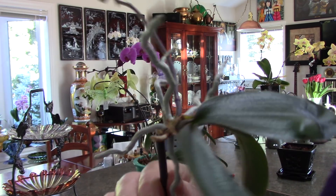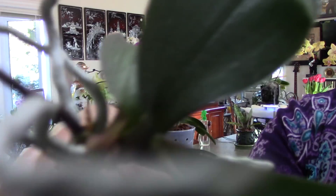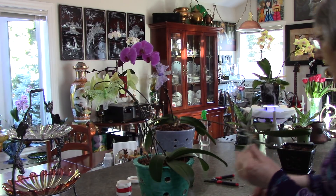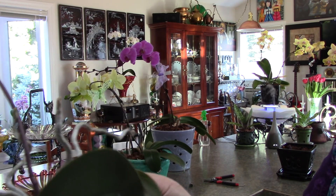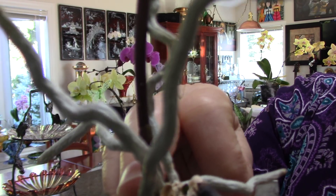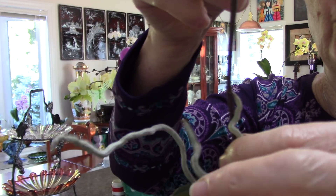Here it comes — I've clipped the stem from the support, so here she is. She'll dry out quicker because she only has aerial roots, so I'd like to see her start to form some nice new roots. Now I notice there's a little bit of scale down on this spike.